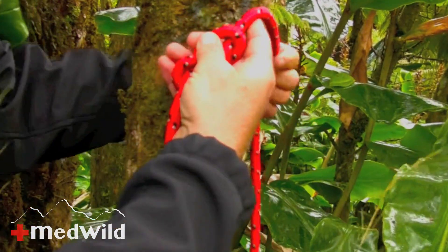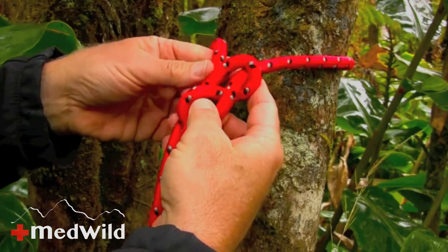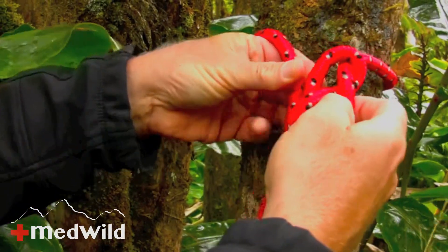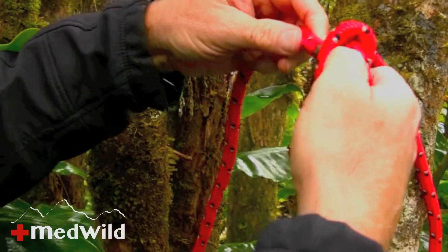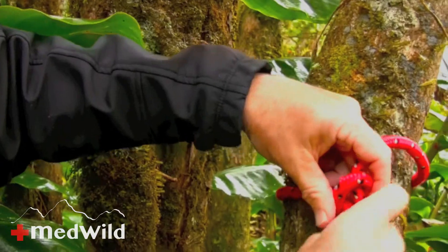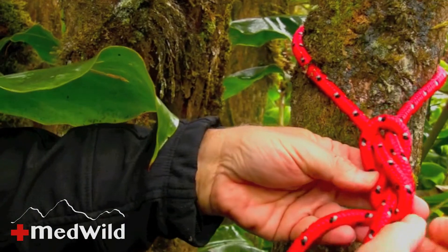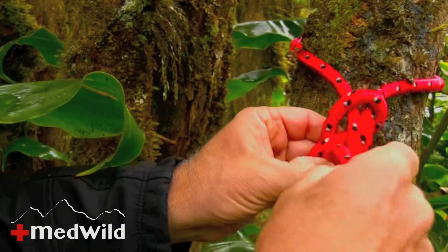And we're going to go around our anchor and follow it through — everywhere it goes, you go. So I can see it comes into the knot here; I'm just going to follow it everywhere it goes. It sounds confusing, but it's actually a lot easier to do than to think about. We're just going to follow it through — and everywhere it goes, I want to go. There it goes — following, following. Oh look, it goes underneath these two, so that's where I'm going to go.